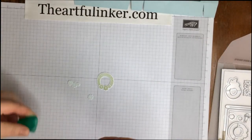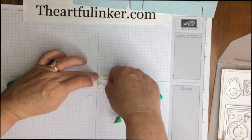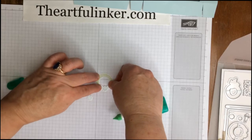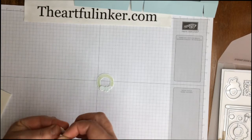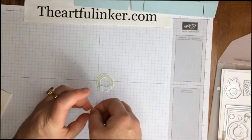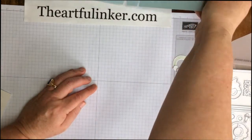Here are my die cut pieces. I'm going to use some multipurpose glue and add this one to the front layer overlapping the green flowers. Then I want a mini dimensional under the center flower. Now we're going to set this aside a moment and put our box together.